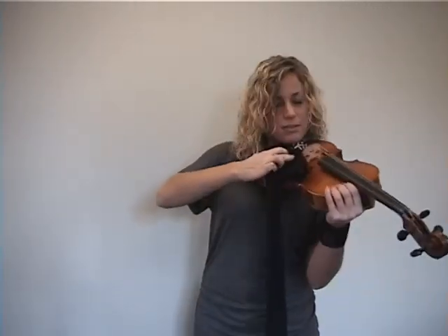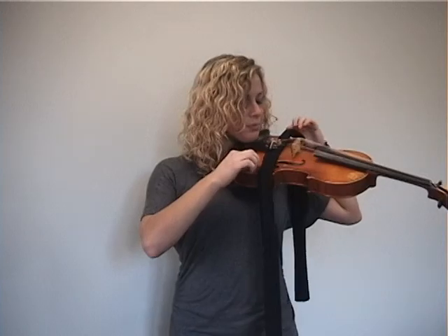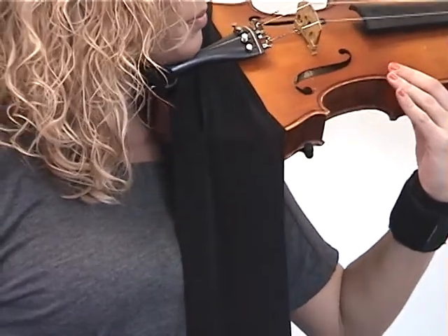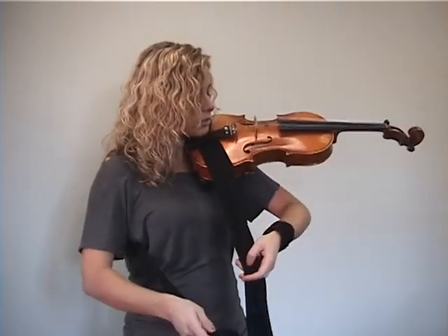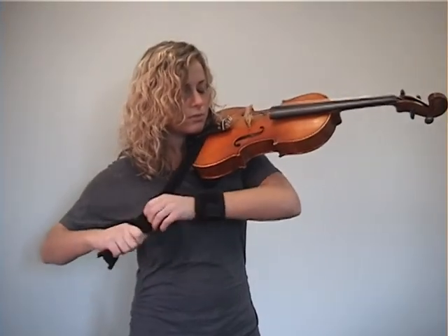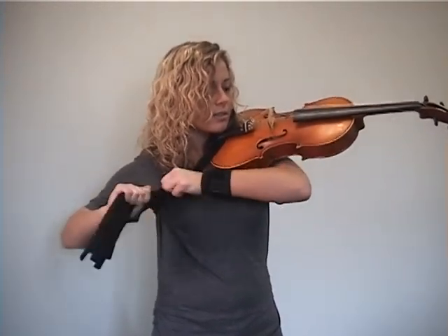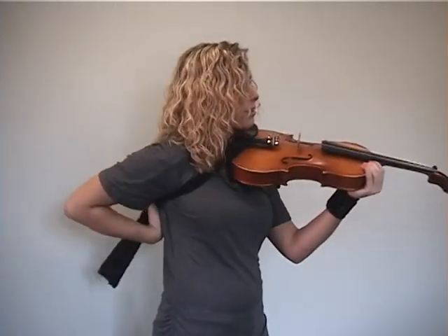I'm going to take my Happy Necks and place it underneath the tailpiece of my Viola, like so. I'm going to bring it around my back and tie a loose slipknot, so I'm able to adjust it to my comfort. I like to have it secure so I can still play, and then I'm going to wrap it around my back to hide the knot.